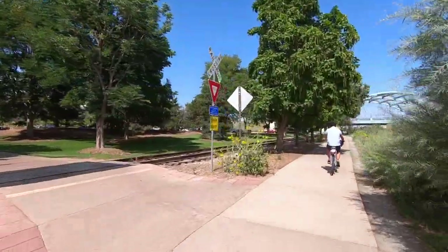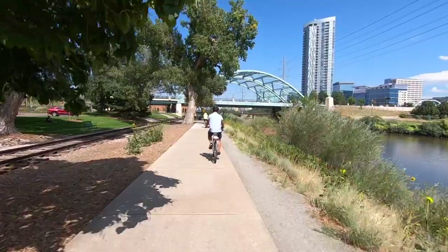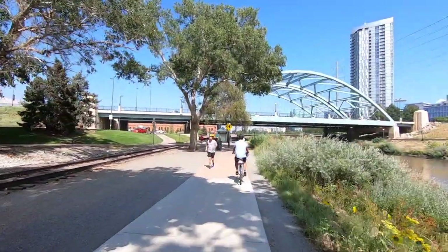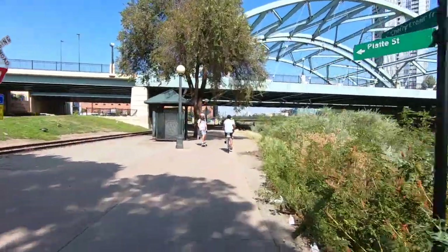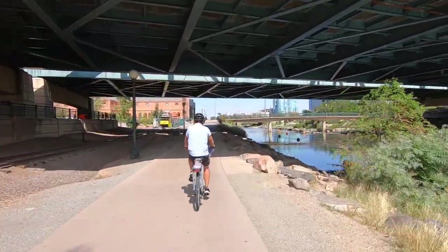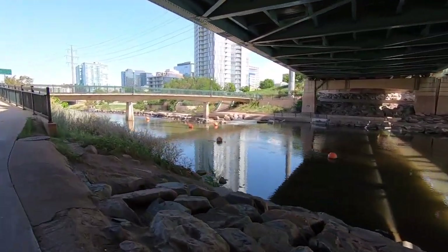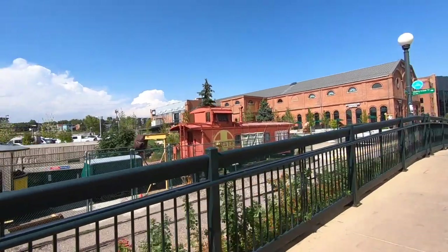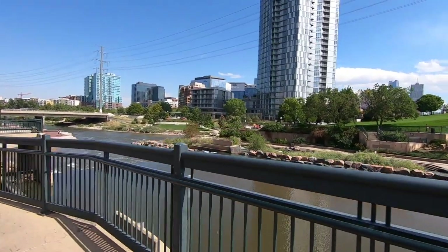I grew up in Colorado so my parents used to take us on walks around here. That building in this area used to be a train station, and REI bought it and made it one of their flagship headquarter stores. They did a really cool job preserving the architecture — there's even a freestanding rock climbing wall inside. There's a little kayaking or tubing spot they put together. Especially if you're at high altitude and not used to it, having that little electric assist can be a really nice thing.